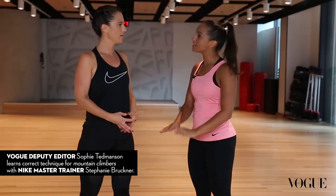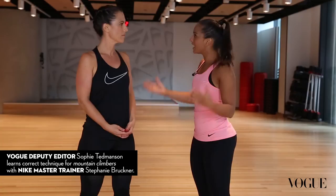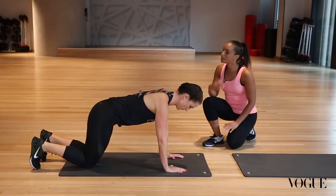For this one, we want to work on making sure our posture is nice and long — long spine, stacking our shoulders over our wrists before we go in for the run. Being an endurance exercise, the longer you can do this the better. Make sure your shoulders are over your wrists, and when you pop up onto your toes, long spine before you take the knee up to chest.